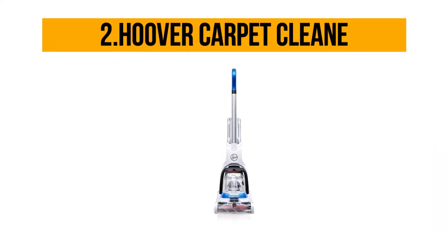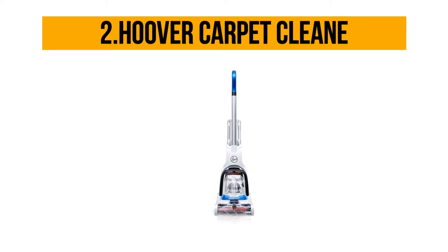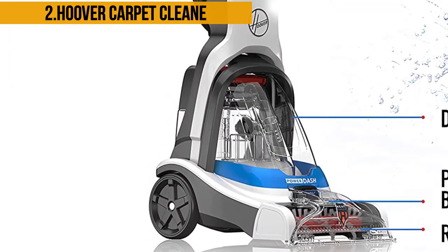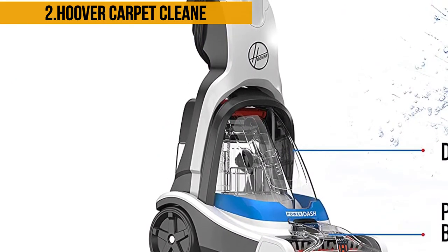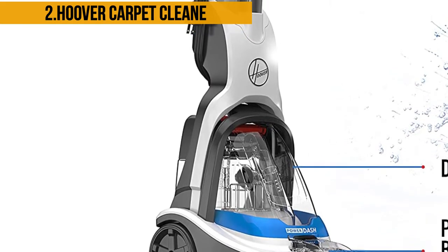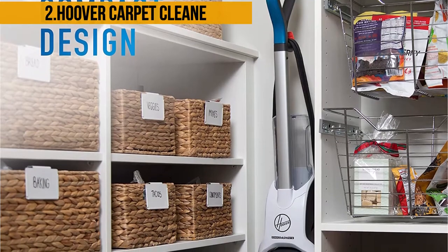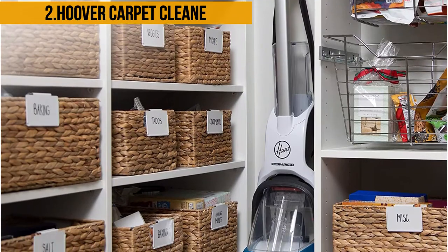At number two, the Hoover All-Terrain carpet cleaner is one of the best vacuums for Berber carpet available on the market today. It is an all-terrain vacuum cleaner and carpet deep cleaner that works well on hardwood floors too. It possesses the patented SpinScrub technology that enables it to scrub the surface to loosen the dirt without harming the delicate surface beneath. It is a top-quality carpet cleaner and one of the best vacuums for Berber carpet.